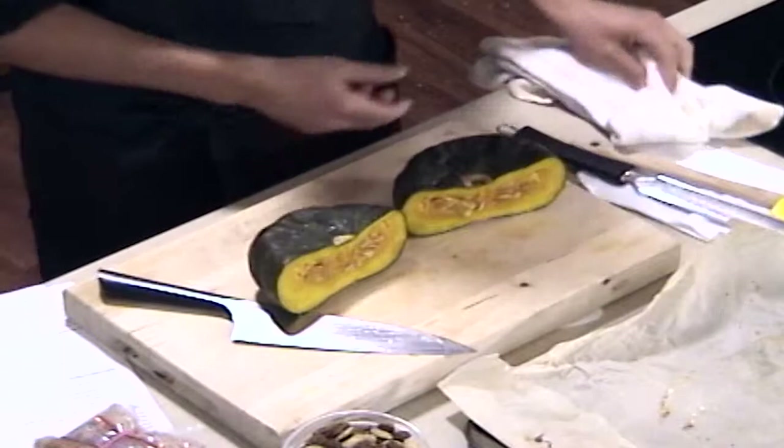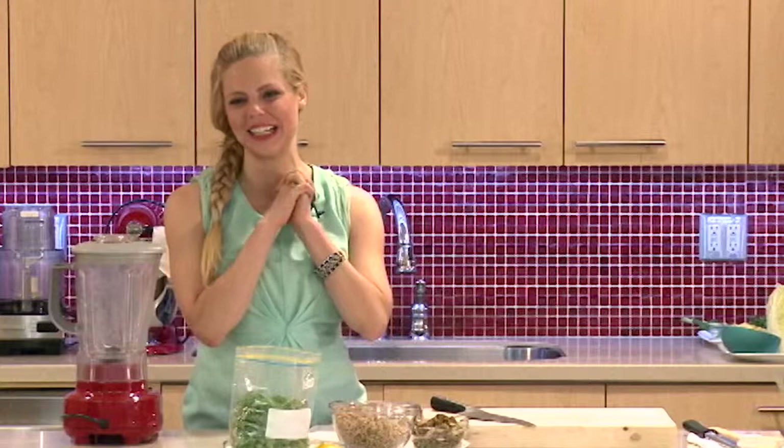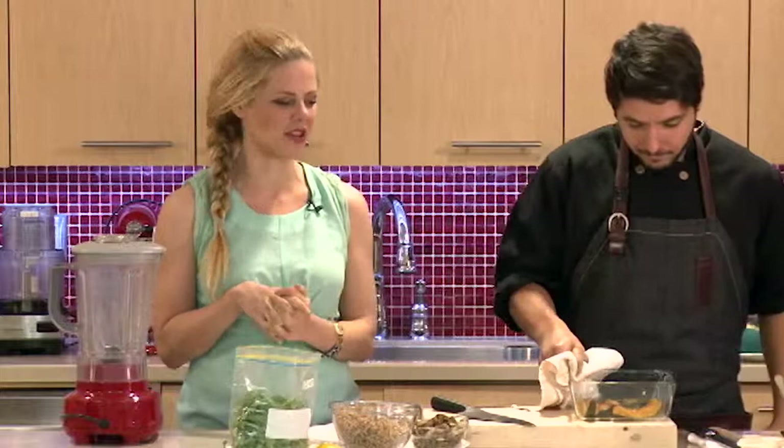If you're really pressed for time, you could use the microwave. Just make sure you're stabbing it with a fork or a knife, because you want to let the steam escape. If you just put your squash in the microwave without puncturing it, you're going to have squash all over the place — there's going to be an explosion, you're going to need a new microwave. So just make sure you make those punctures.